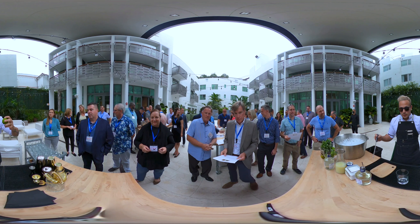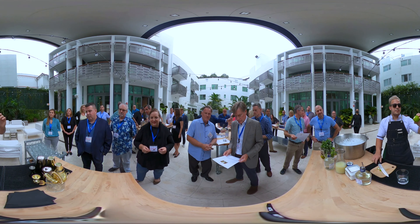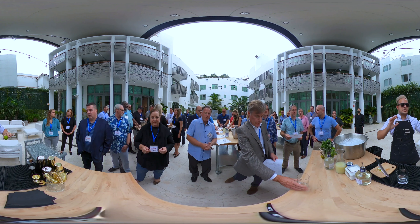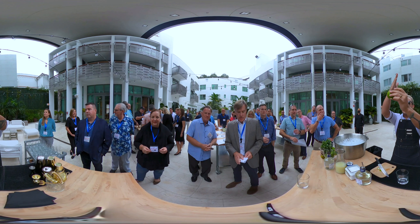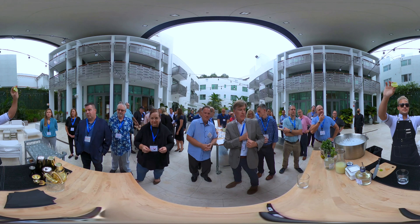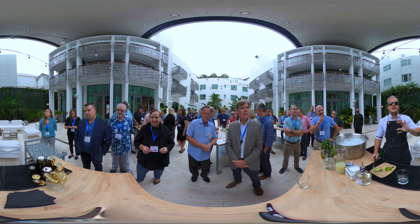With the lime, we're gonna cut it. First the poles, like this, on both sides. I'm gonna be very slow so you guys can follow me. Now you stand up the lime and cut it right in the middle like this to have two pieces.